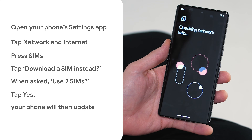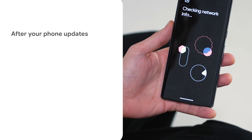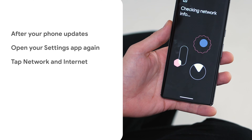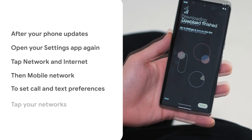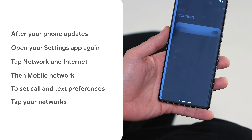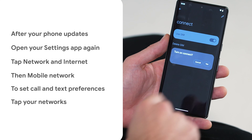Most eSIMs can be downloaded once. If you remove it, you can't download it again. Downloading your eSIM before travel generally won't affect data usage and validity, but it's best to check. Some eSIMs activate when you install them. Most will activate on arrival at your destination, and are valid once you're connected to the local carrier. If it covers more than one country, it'll activate in any covered country.